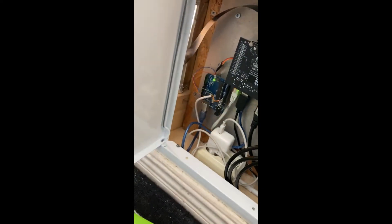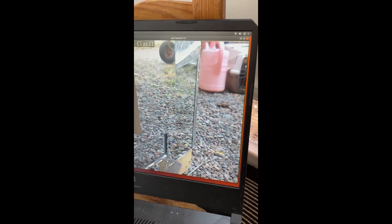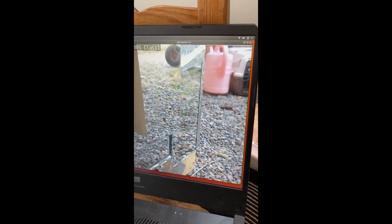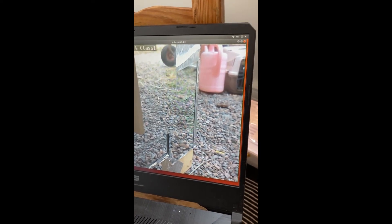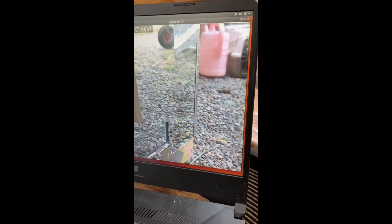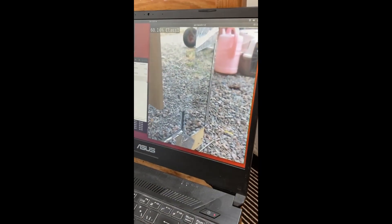Here we can see the camera attached on this metal frame, and there is glass there looking outside. The new thing now is that the cat will be seen from two angles at the same time for the neural network, and then it should be able to encode the image in a three-dimensional space, which will hopefully get even better prediction if you have many types of situation.